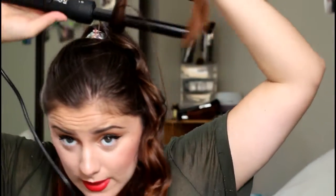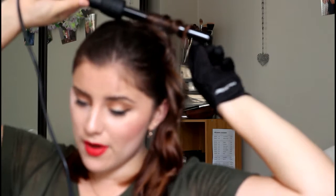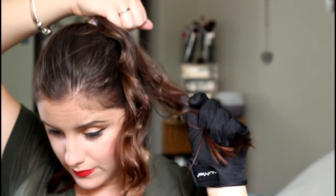Then you just want to grab the next section and do the same thing — hold it for about 5 to 10 seconds, then just release it into your hand and let that curl down.